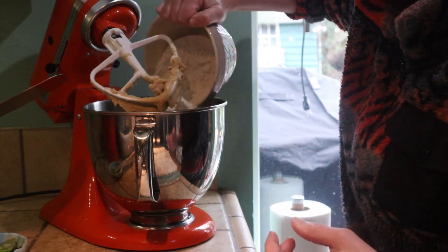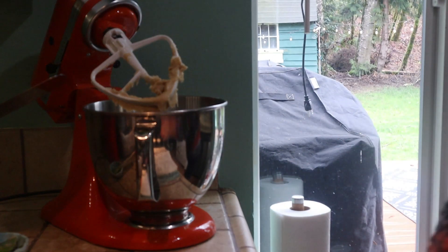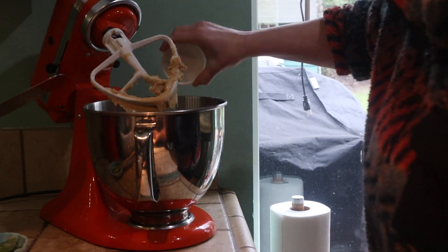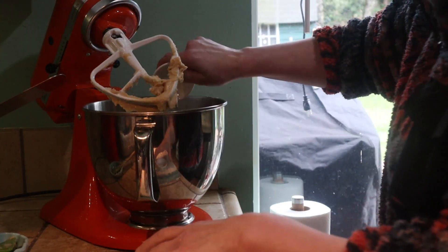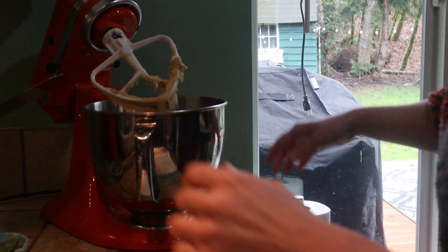Now I'm adding the flour, and I'm adding the salt and baking soda. The recipe says to sift these together — I didn't because I didn't read the instructions beforehand, but I think it'll be okay.